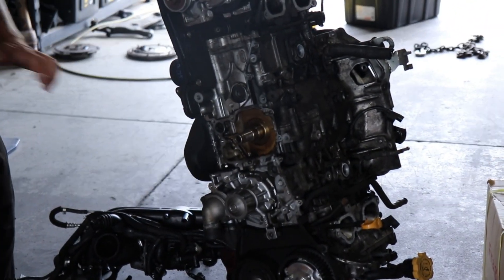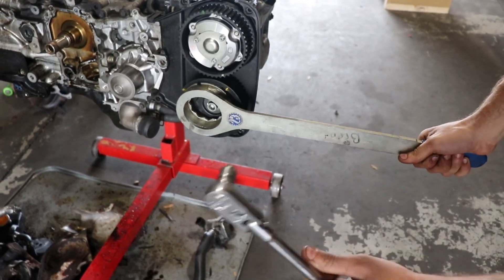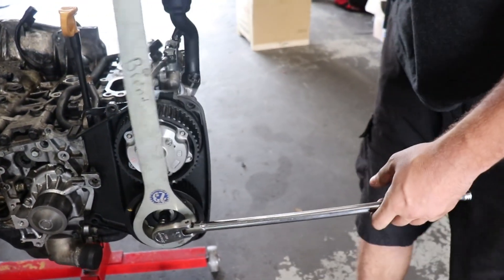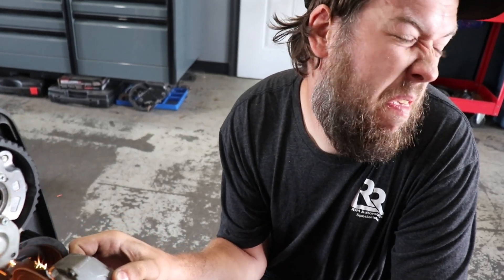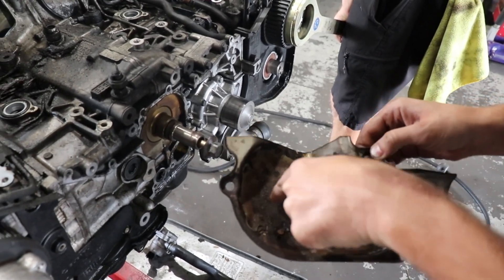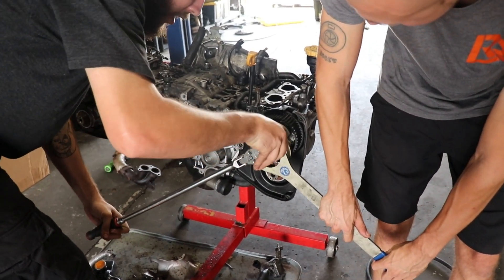We want to start massaging the cam gear. Let's level it out first, get her nice and level. Look at that — all you need is a little bit of salt water. Teamwork makes the dream work.